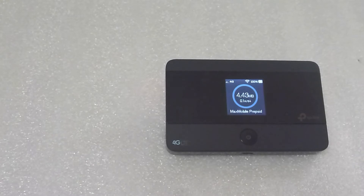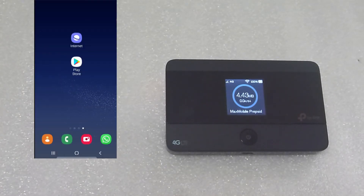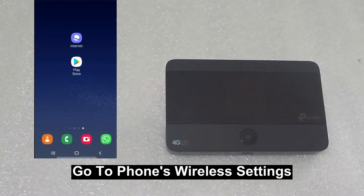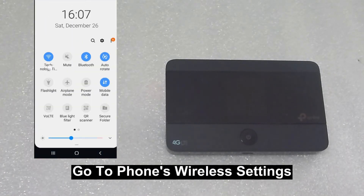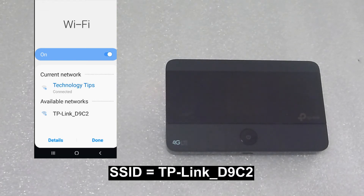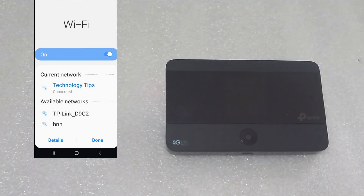Now that you have loaded in the SIM card as well as the battery, let us connect our mobile phone to this mobile Wi-Fi. From your phone, scroll down and go to your Wireless Settings. You'll notice that it has found our TP-Link mobile Wi-Fi device, and the available network is TP-Link D9C2. That is the SSID which was shown earlier in the battery compartment.